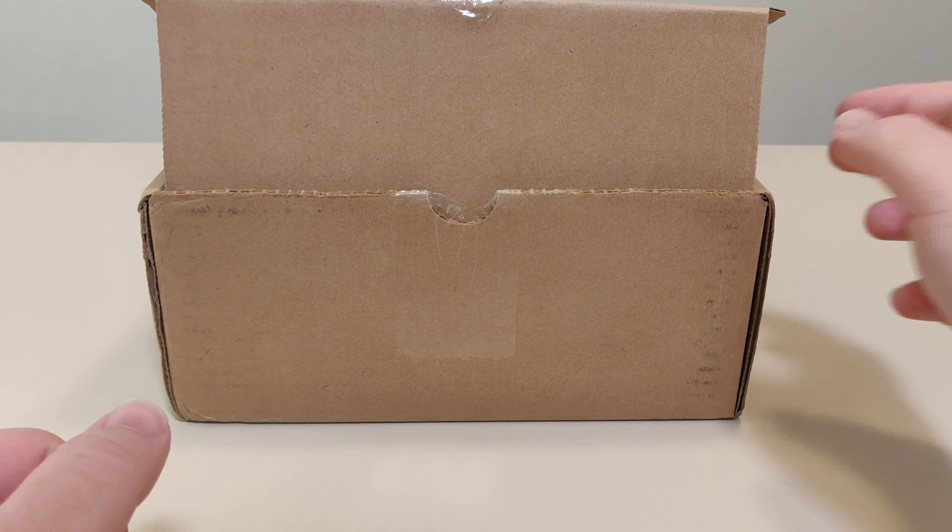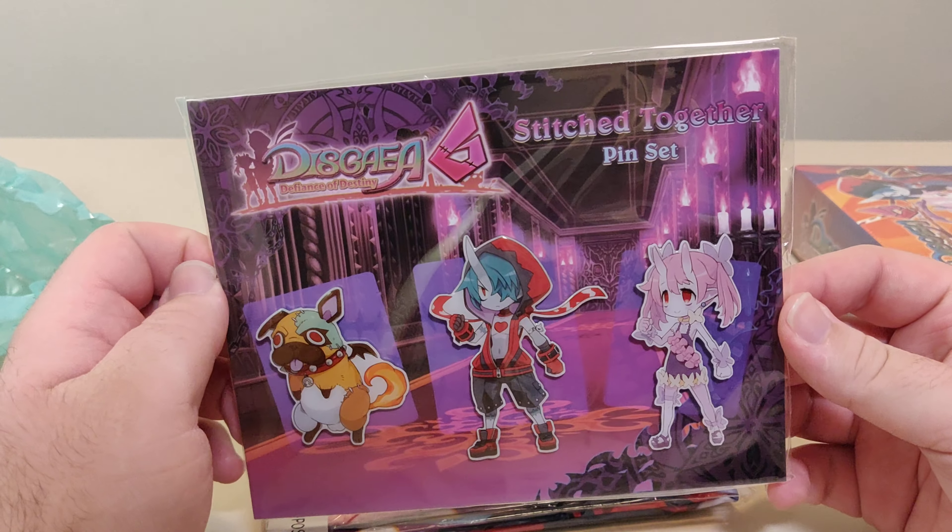I really like the Disgaea franchise. I haven't played as much as I'd like to have, but yeah, I really like it.